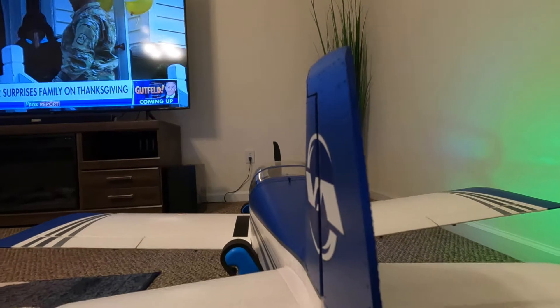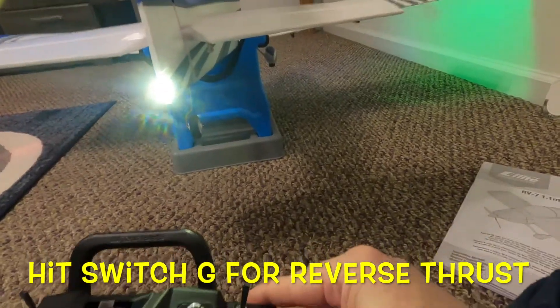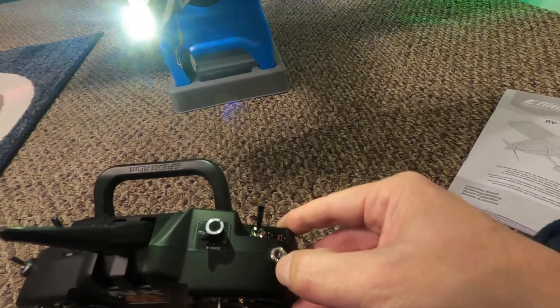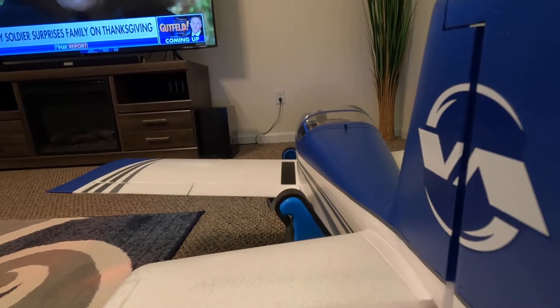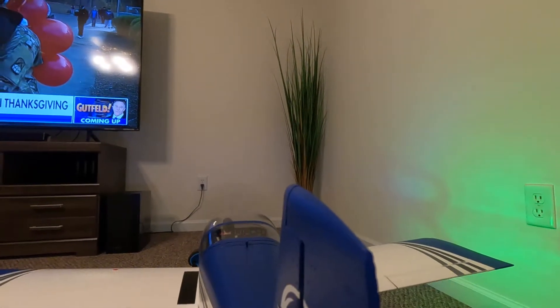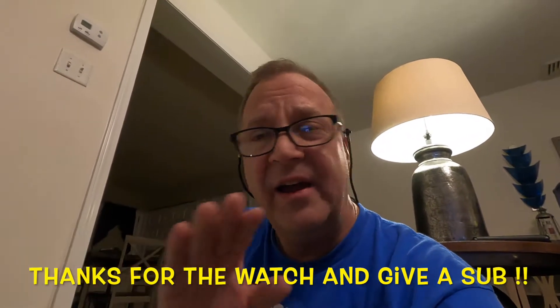Okay, so when we land and want to use reverse, we hit this three-position switch — channel seven — and hit it up: brakes on. We want to go reverse. You can see it's blowing on that little tree over there. That's going to give us reverse thrust. That is awesome — that's pretty nice. You can do that on your jets and everything. This is the beautiful Vans RV7, nice little plane.